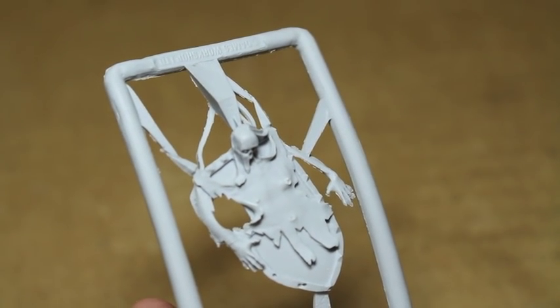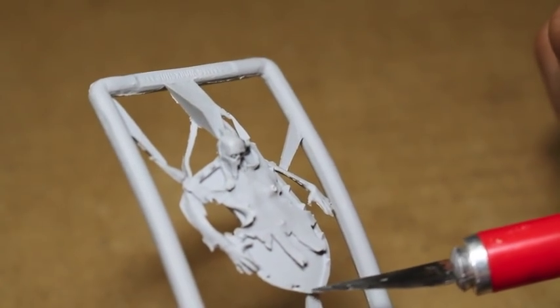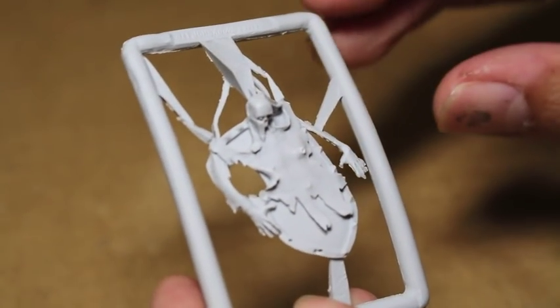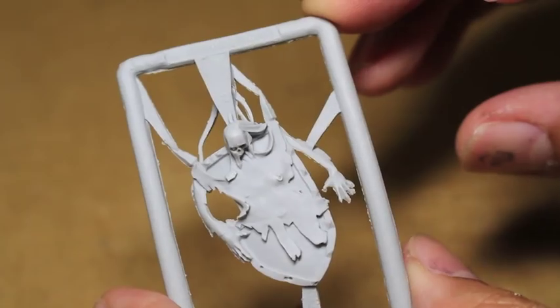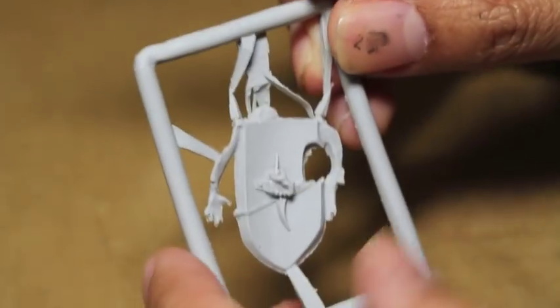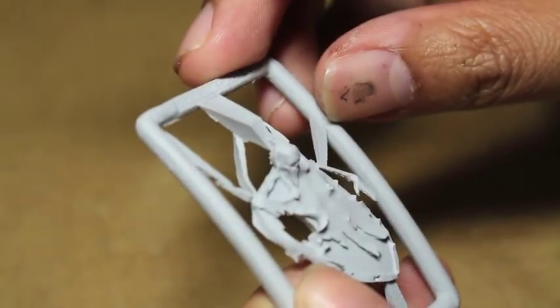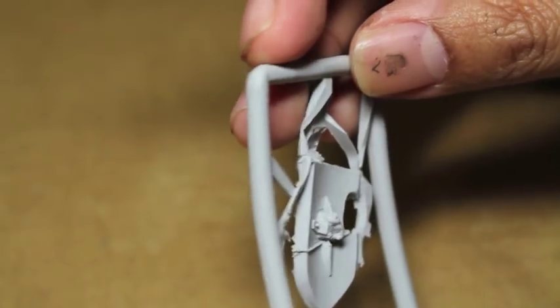What else? This looks like air holes, which are caused during the casting process when air bubbles get trapped in the mold, and then when the thing is drying it pops open, so that's really terrible. You've got flash in here, mold lines...